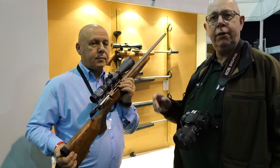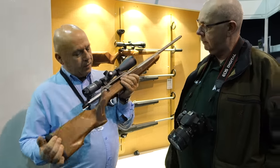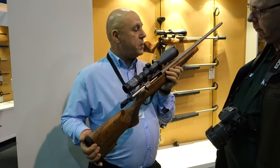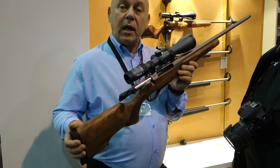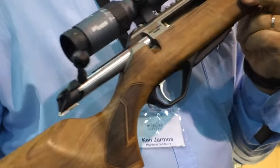I've got Ken Jarmus from Highland who's going to run us through this — what I think is a cracking looking rifle. The latest offering from Lithgow over in Australia. It's 100% made in Oz. This is the latest Centrefire. This particular model is in .308 — it's the only one in the country, sent over here especially for us to demonstrate at the British Shooting Show.